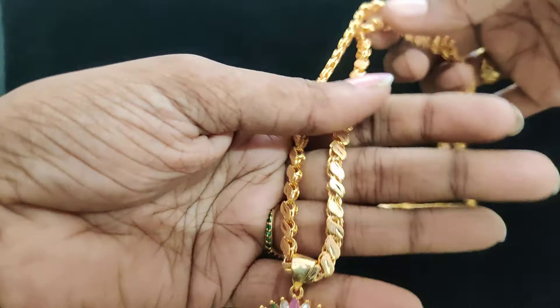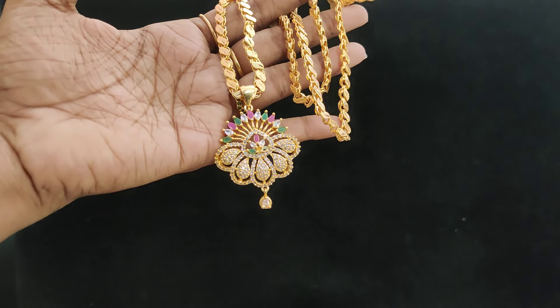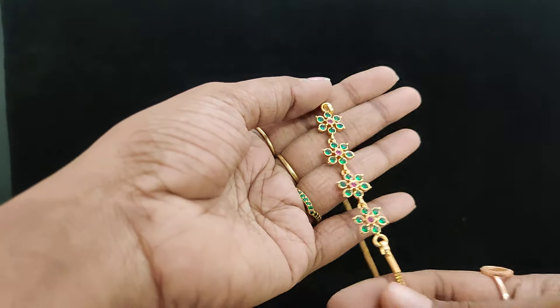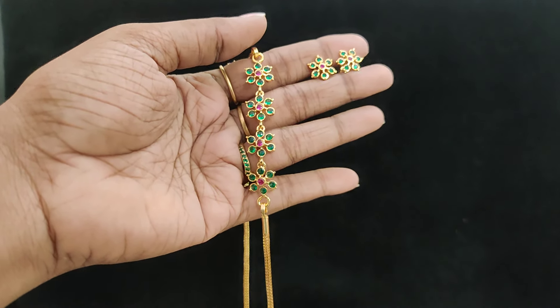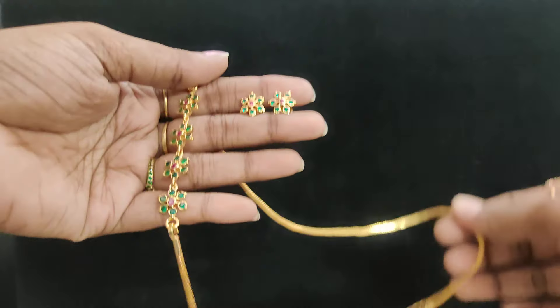Heavy pattern in ruby self. Next: independent green ruby stock available — white, green, ruby earring soda available. 799 plus shipping cost with earring soda. 24 inches length.